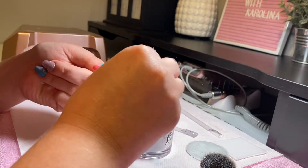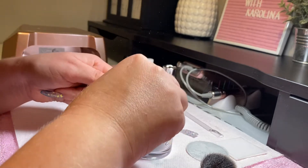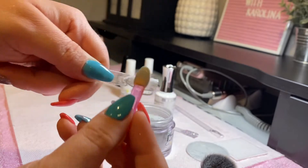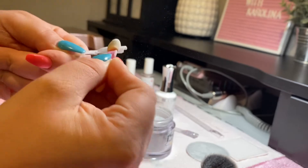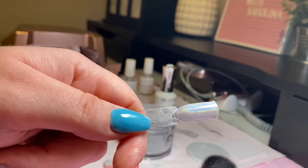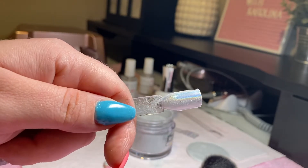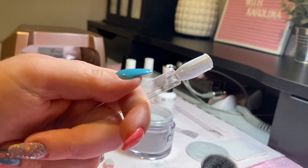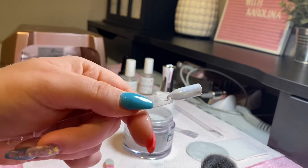This probably looks way better under black. Keep rubbing — you could do circular motions. And there's your hollow. If you do it under black, or on top of black I should say, the effect is more pronounced.